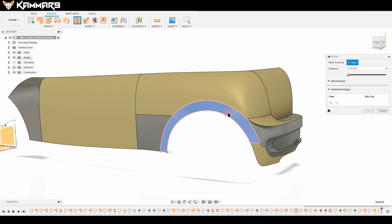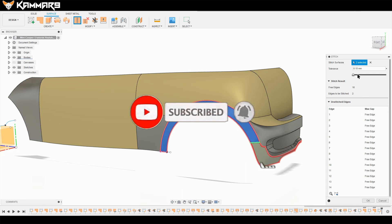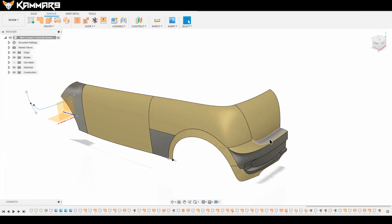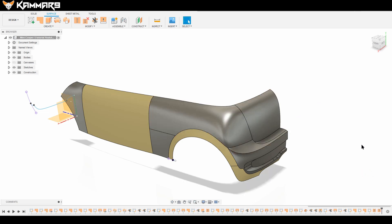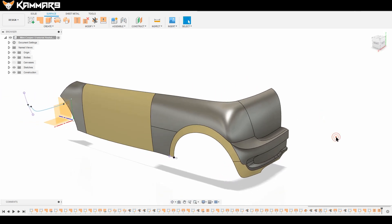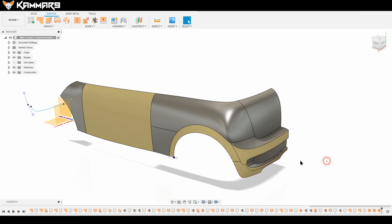Before that, you have to make all these surfaces stitch. To make sure that when you make the sweep feature, you will make it continuous with only one path. For that, we add stitch to the surfaces. It's okay like that.